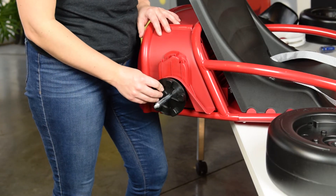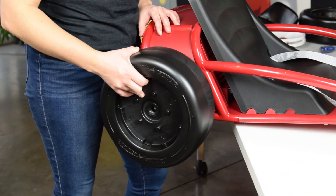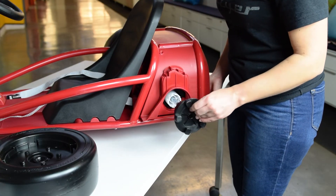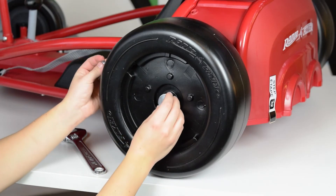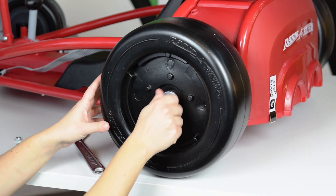Slide a coupler over either end of the axle. To secure in place, capture with a flat washer and nut on each side of the car.